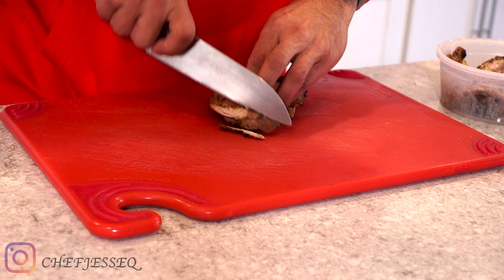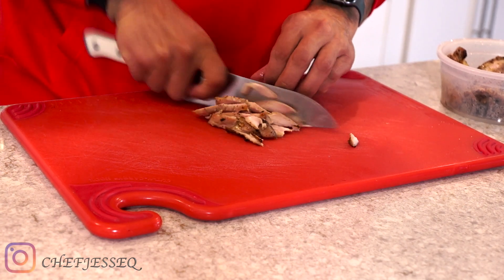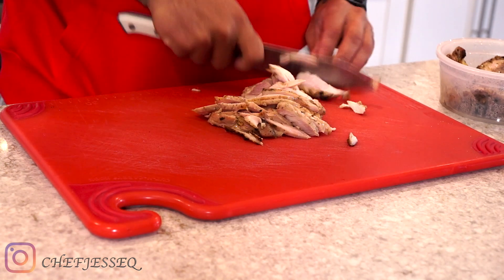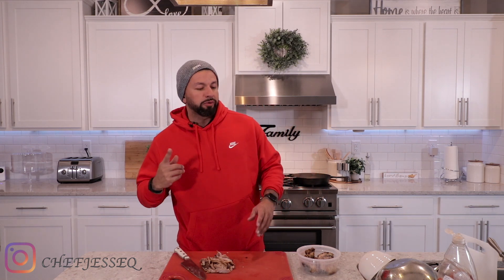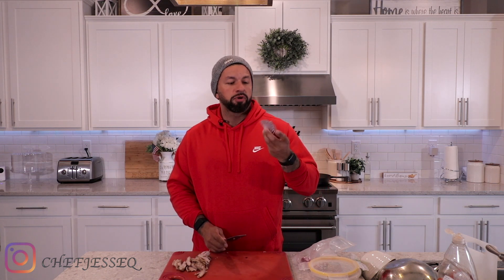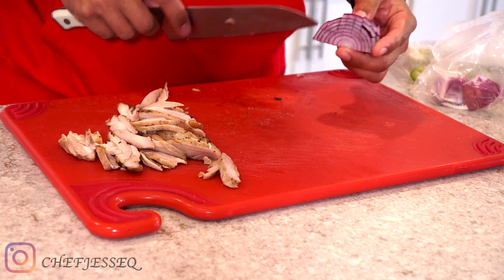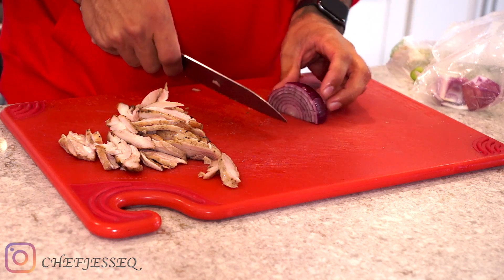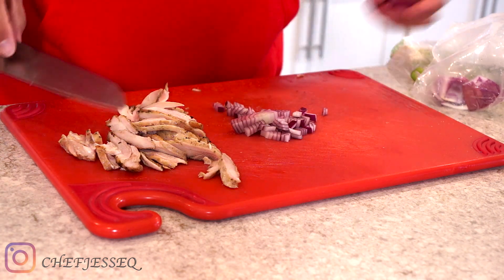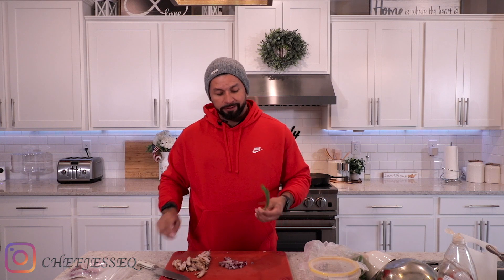Slice it up nice and thin. The great thing about chicken thighs is they retain their moisture really well, so whatever you use them for it's gonna be perfect — the moisture will be there, it won't over-dry like chicken breast would. Of course you need a little bit of sweetness, so some red onion. Mine's already been cut, so I'm just gonna take some small dices out of it — just about that much.